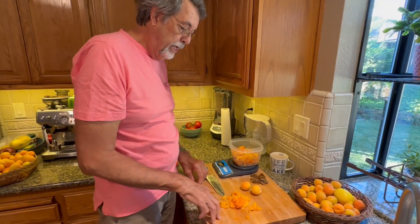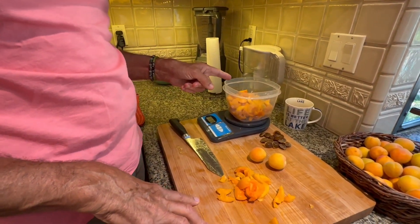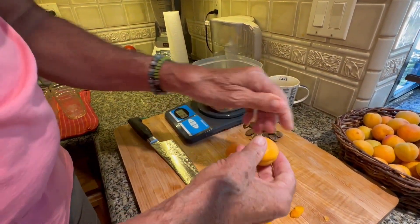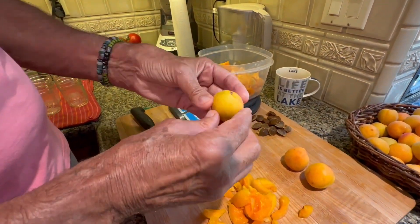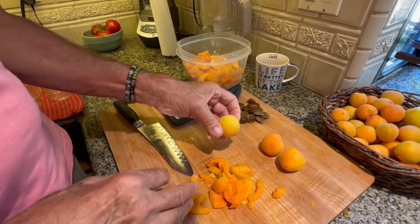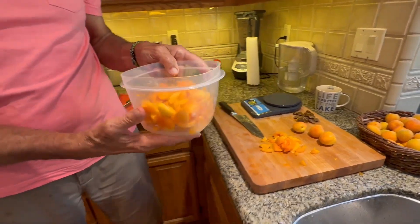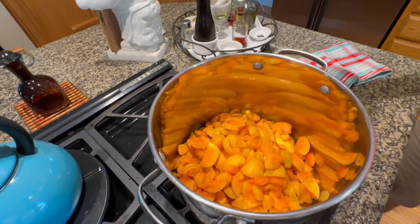I've pitted and chopped roughly three pounds. I have two pounds in the pan and this is the third pound. I'm using both very ripe fruit and some that are just not quite ripe. The reason is we want a lot of pectin to set this fruit up, and partially ripened fruit is a good source of extra pectin. So we've got our three pounds — one pound here and two pounds in our pan — and now we're going to be adding some other ingredients.